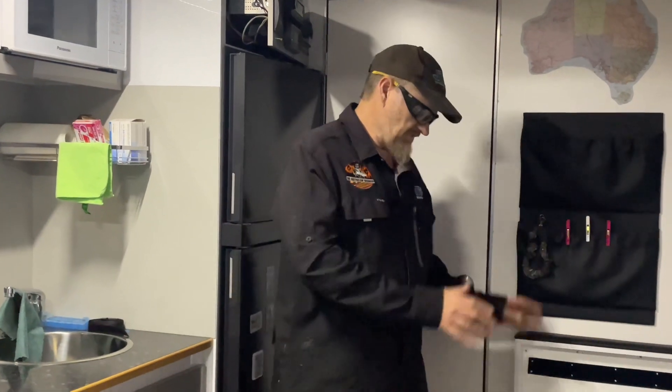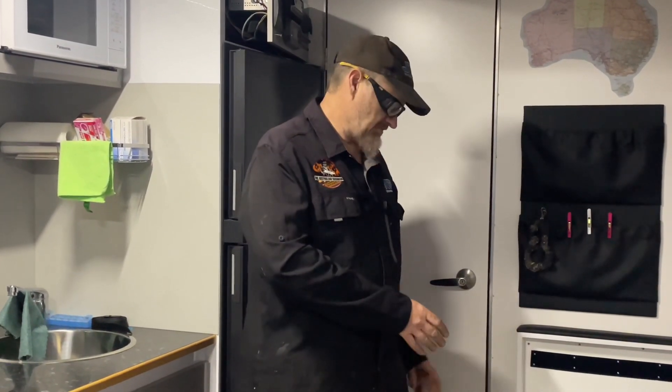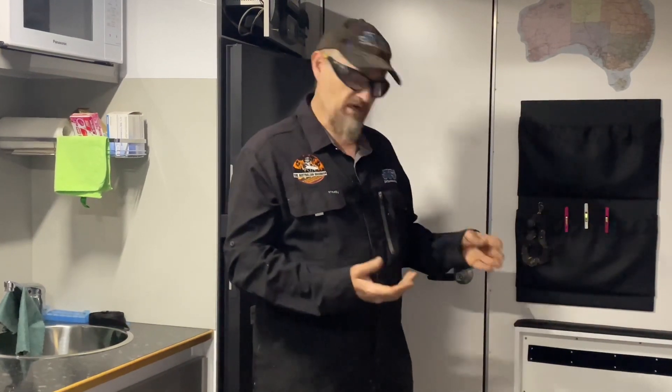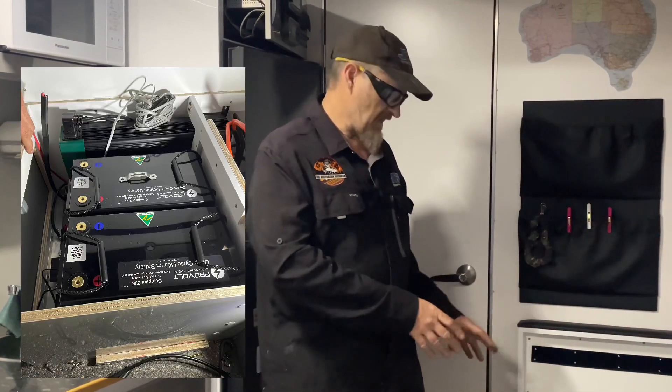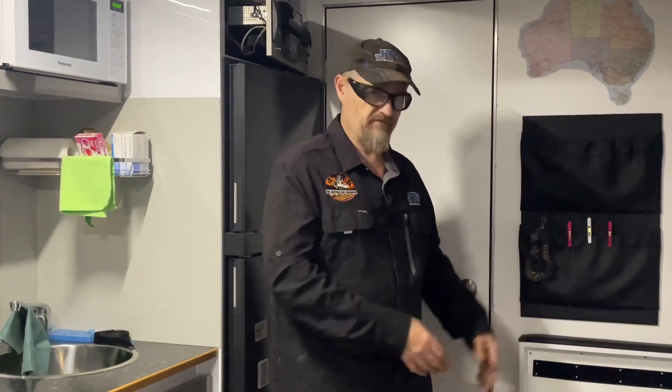So here we are inside. Under this seat here is where most of the power goes. We've upgraded from 100 amp lithiums and we've given them two 3.5s from ProVolt — beautiful batteries in a small form factor, so they're very good with Tetris.